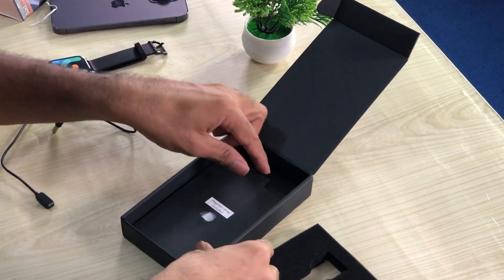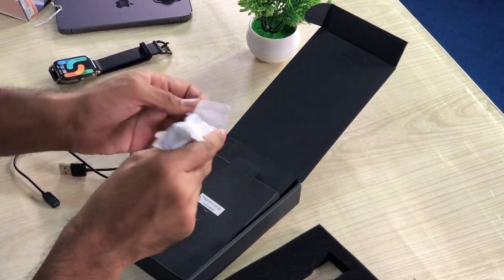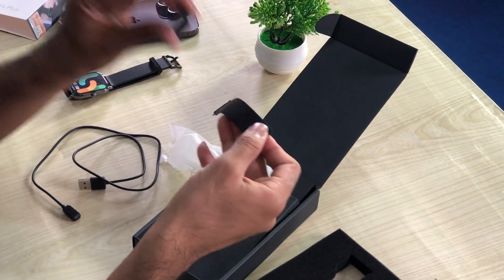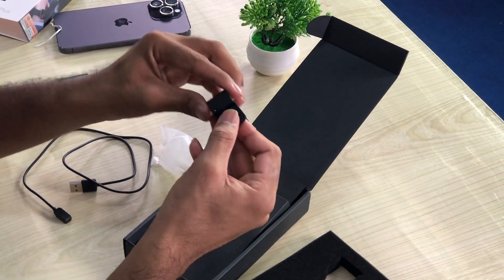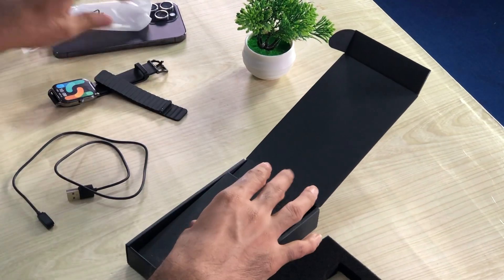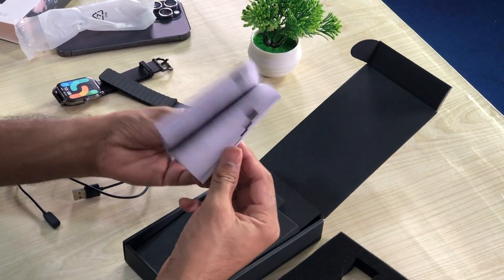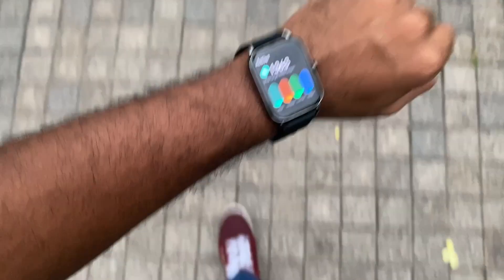Here is the magnetic strap included. I will show you how to use the magnetic strap. This is interesting — you can use it in the automatic way. You can use the magnetic strap for free. You can also use the paperwork.